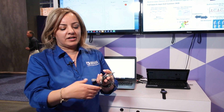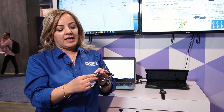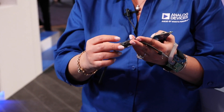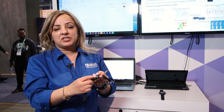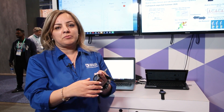This is basically our fourth generation watch, which we are able to measure multiple parameters at the same time. All the sensors inside the watch belong to ADI. We can measure PPG, we can measure ECG, we can measure impedance, and we have a temperature sensor and accelerometer inside the watch so we can measure motion.